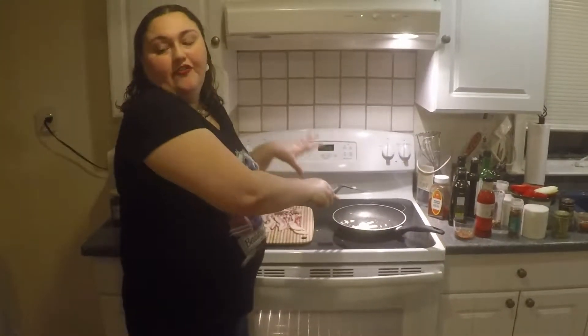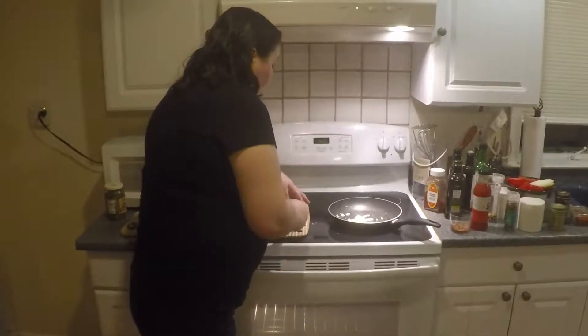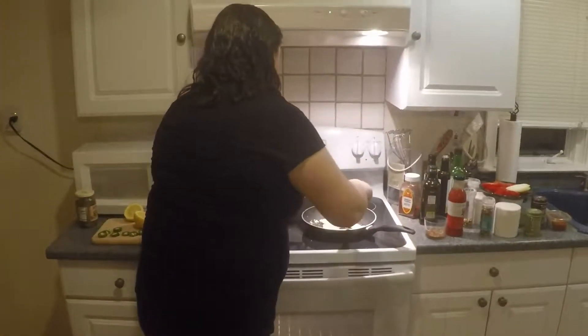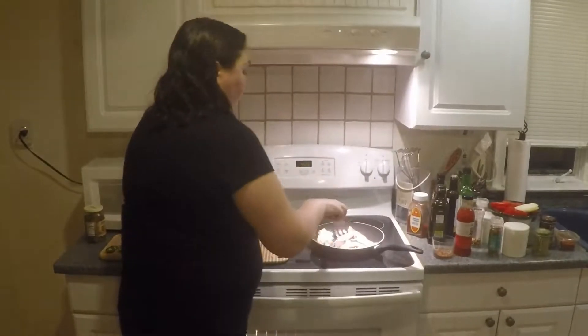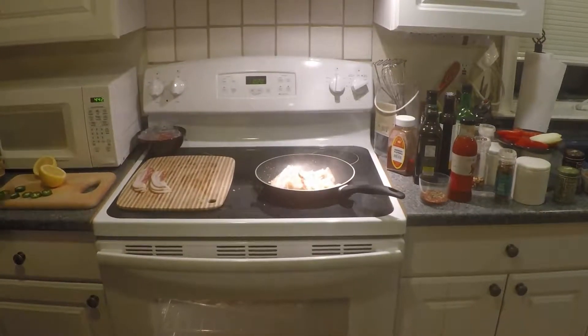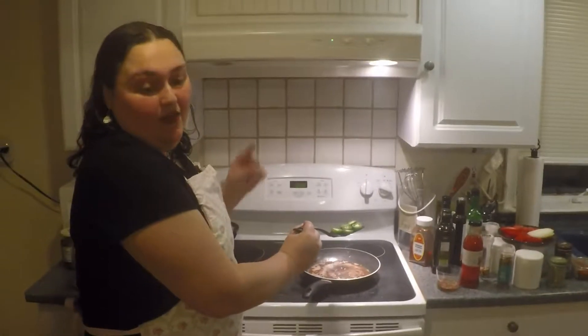This is the starter for your bacon, because you want that bacon to get good and crispy before you put the burgers on the burner. Here we have some nice thick-cut bacon — we're going to put that in and let those babies sizzle. Now that we've got our bacon all ready...